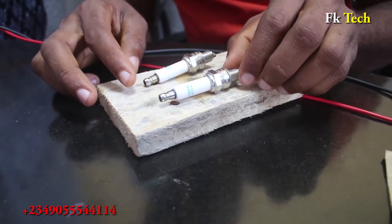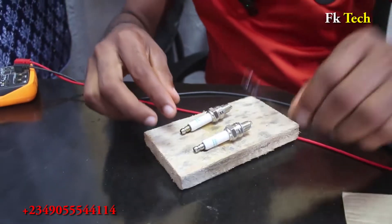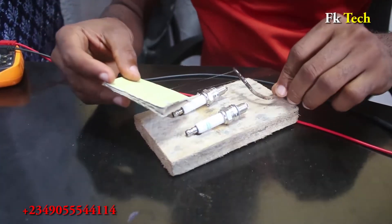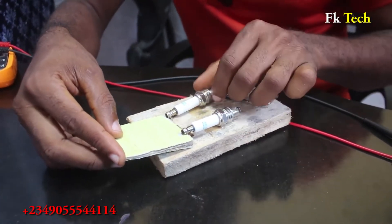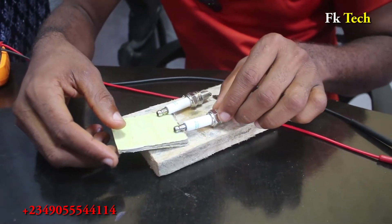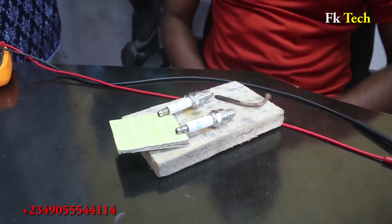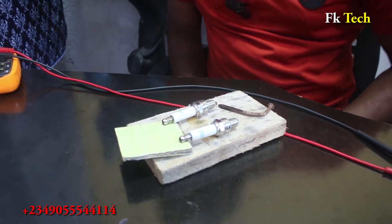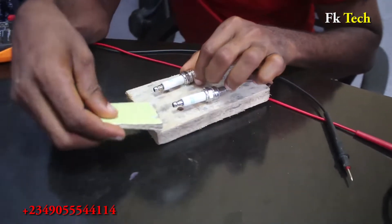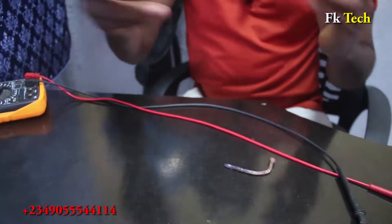Let me put something on that so it doesn't fall down — let me put this paper under here like this. We need to wait until it's ready. All right, I think it's dried now, so we're good to go.